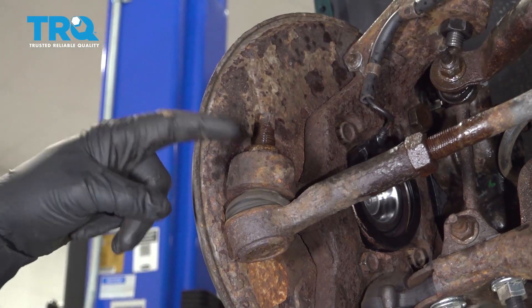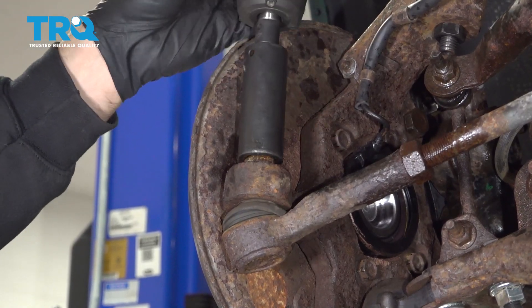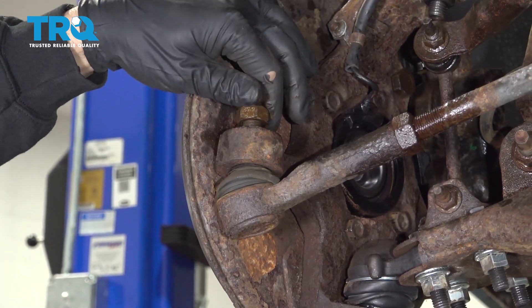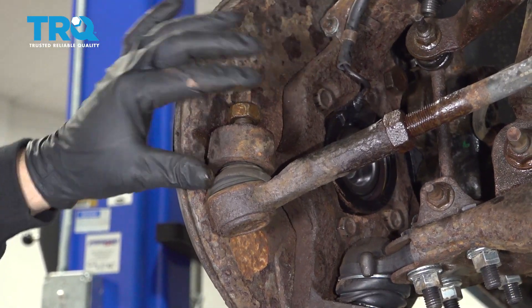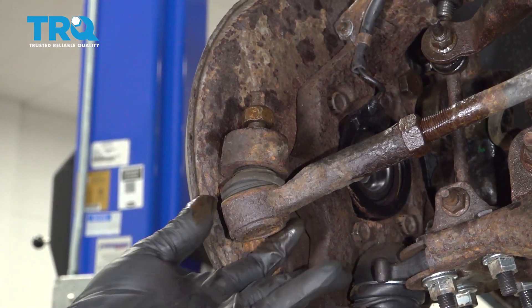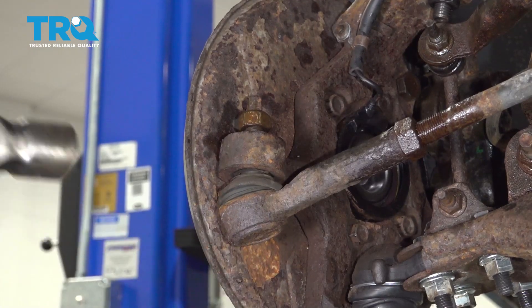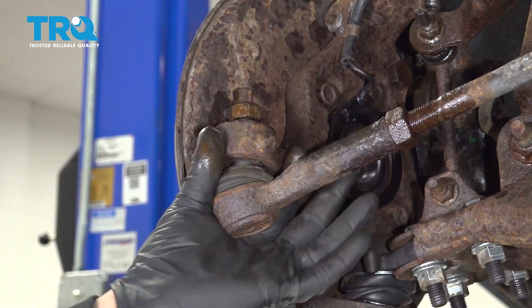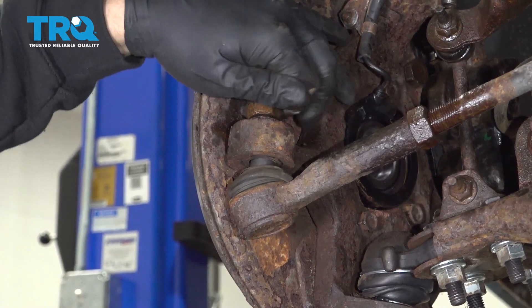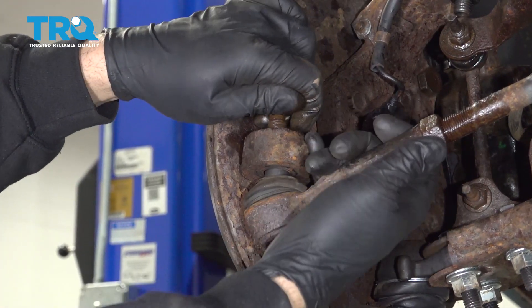Using a 21mm socket, we're going to go ahead and remove the nut off of the tie rod end here. We're just going to thread the nut on just a little bit to capture this unit. We're going to go ahead and strike the end of the knuckle — that should pop the tie rod end out. With that now loose, we'll go ahead and remove the nut the rest of the way and pull the tie rod out.